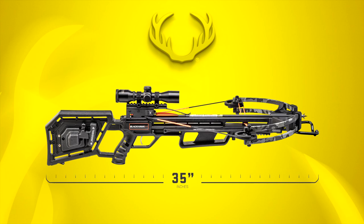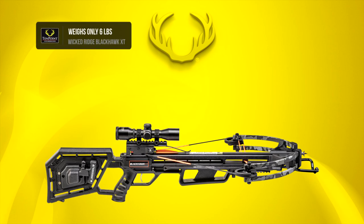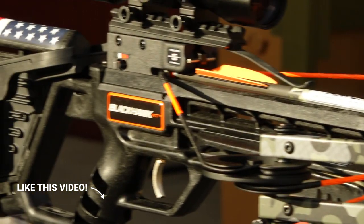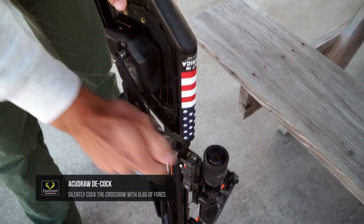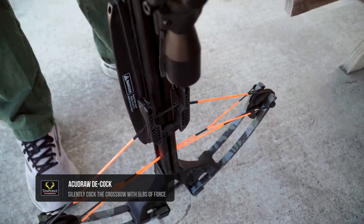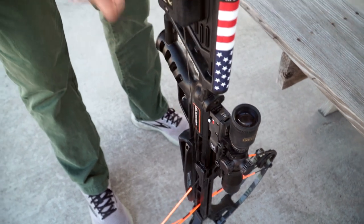The advanced design measures an easy-to-handle 35 inches long and weighs in at a featherweight 6 pounds. The Blackhawk XT is equipped with either the built-in AccuDraw or AccuDraw 50 cocking device. The AccuDraw is a fully integrated, user-friendly crank cocking device that reduces the draw weight to a mere 5 pounds, allowing hunters of all ages and abilities to effortlessly cock the crossbow.